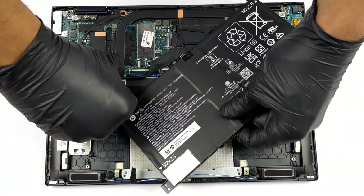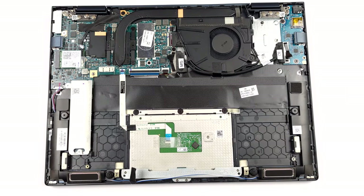Here, the memory comes soldered to the motherboard. The maximum supported amount is 16GB of LPDDR4X RAM.